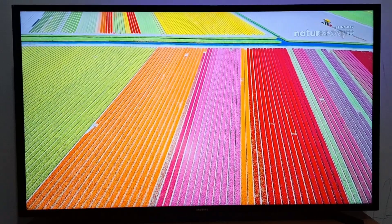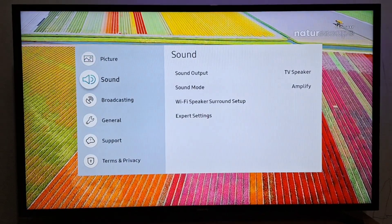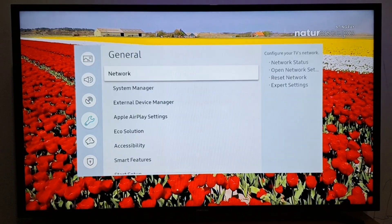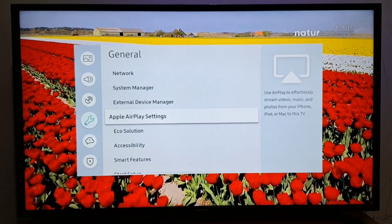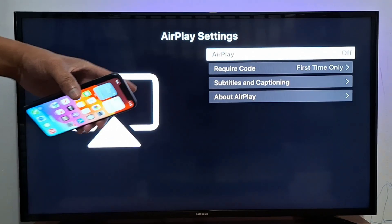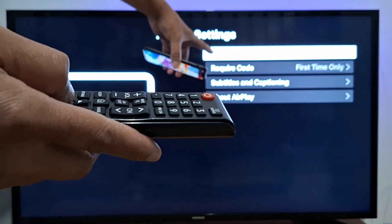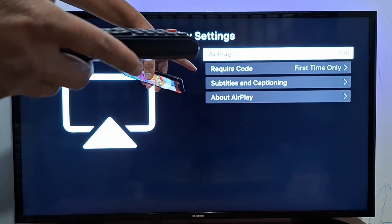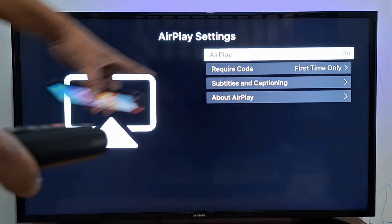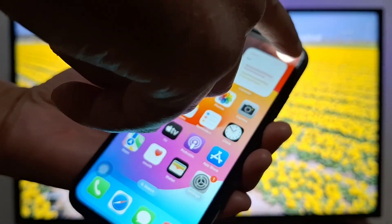Next, go to your smart TV settings. Since I have a Samsung TV, I'm going to go to General, then to Apple AirPlay settings. Once you have the AirPlay settings open, just press OK on your remote to enable AirPlay. It's the first option here — just press OK, and it's now on.